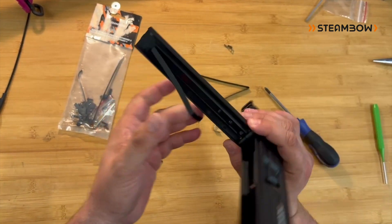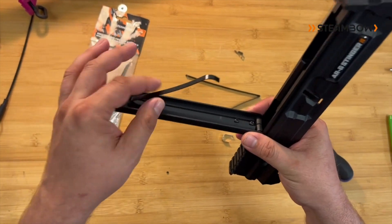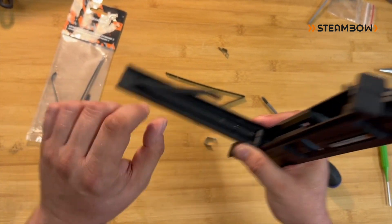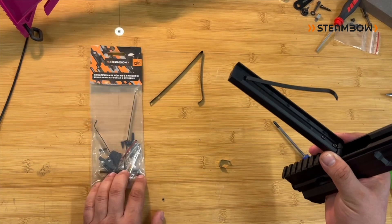Last but not least you have a magazine spring here that pushes down on the bolts. If for whatever reason this also gets bent or destroyed, you can with these two screws just exchange it against the new one that you also find in this spare parts kit.